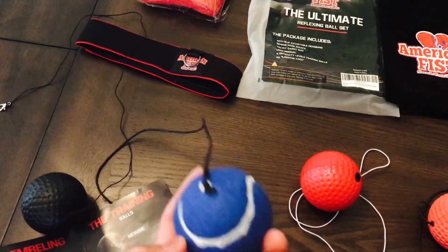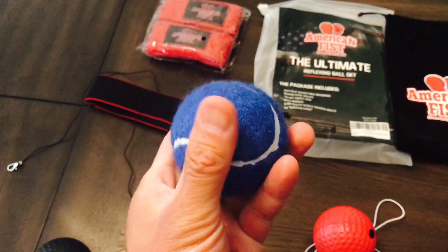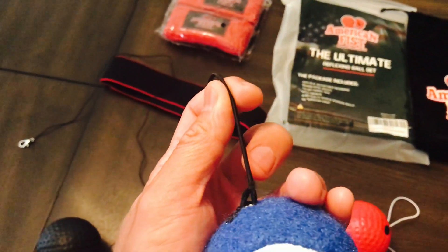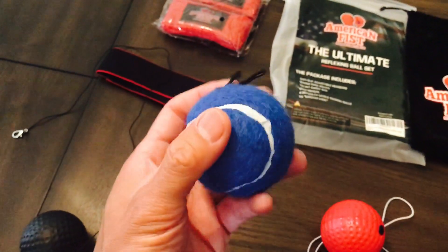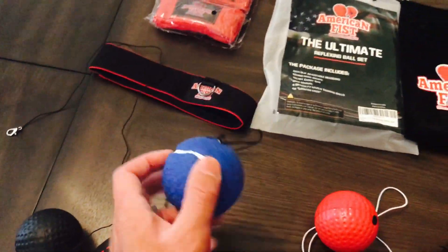The next one is the veteran, which is basically a blue tennis ball. It feels just like a tennis ball — it has that felt on the outside and the same consistency. It's a little heavier, and the elastic cord on this one is also thicker, so it rebounds a little faster. I found this one to be pretty good to use as well, though it's a little more difficult to maintain rhythm than the newbie ball.